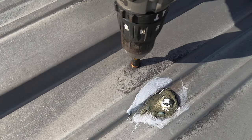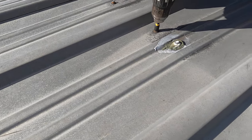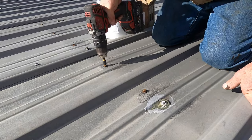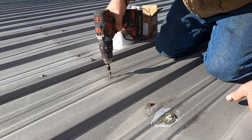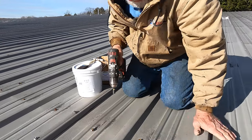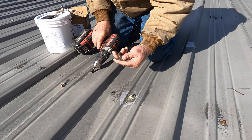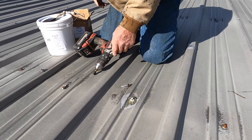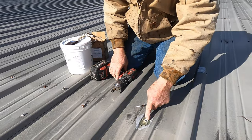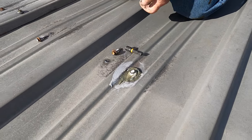Look at this one — nothing holding it. So now I found two problems. You have to remove these because they will cause a leak; they're not holding. You can see it was barely holding at all. Remove these screws — you can see somebody already tried to repair that.